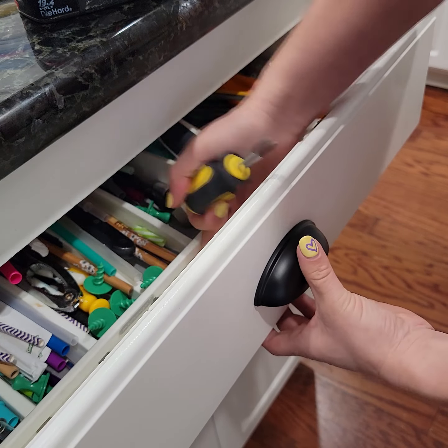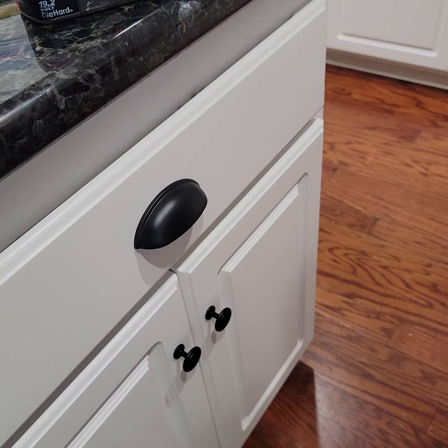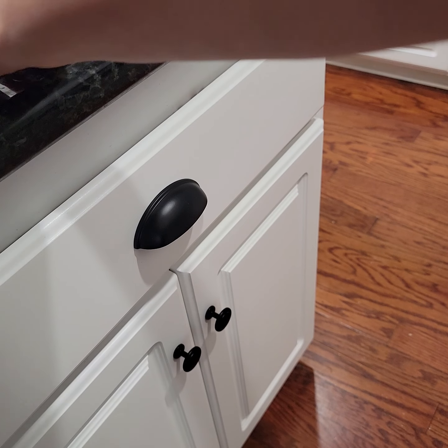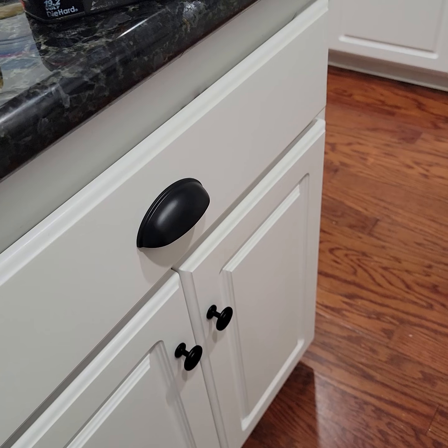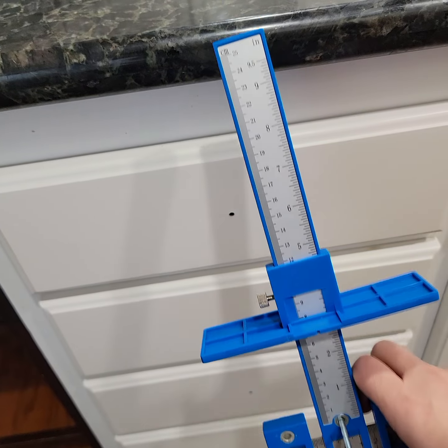You can tighten the pull down from the back with your screwdriver, and that's how it looks. Then I'll just move the guide to all of these drawers.